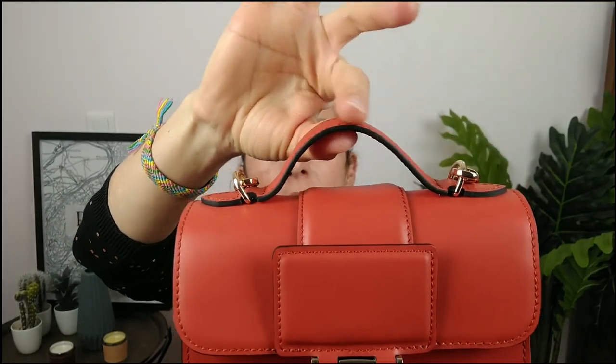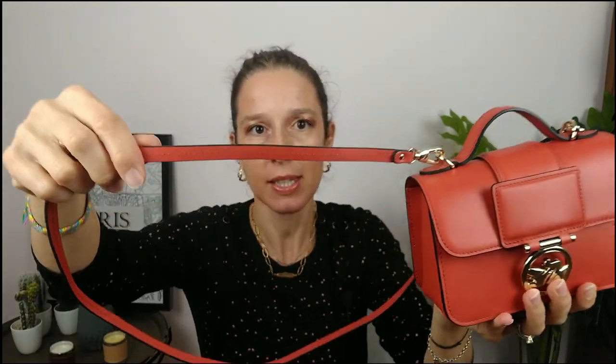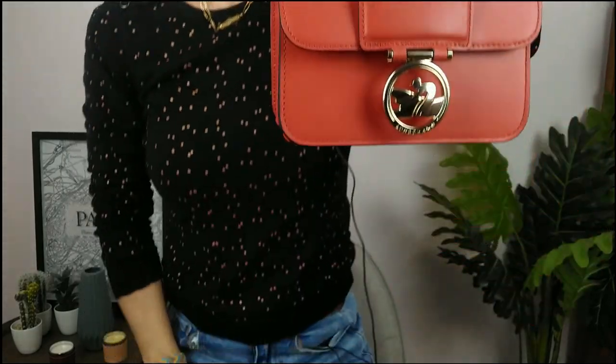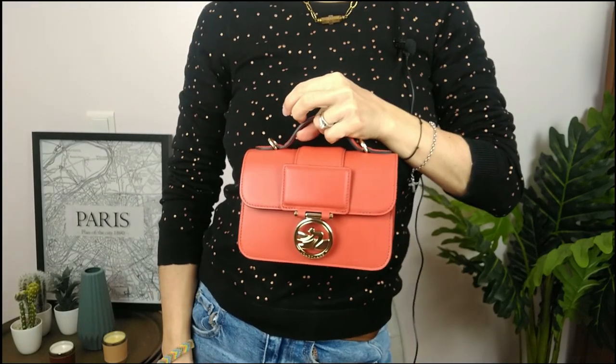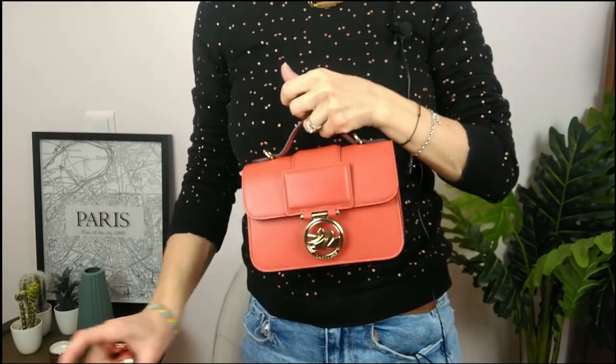The style of this one really won me over — look at this tiny handle! It's so cute, and when you hold it like that, I'm completely done. The second thing I really love is the strap — it's not wide, but it works well.